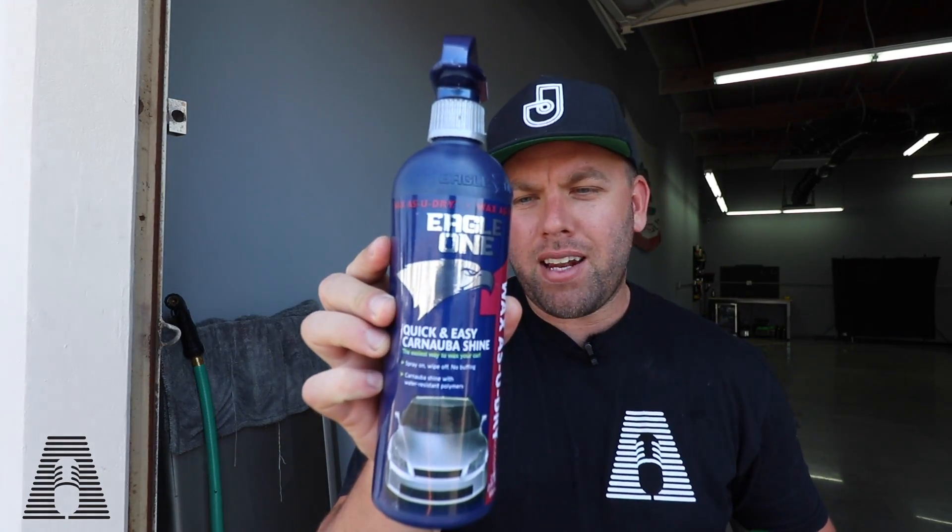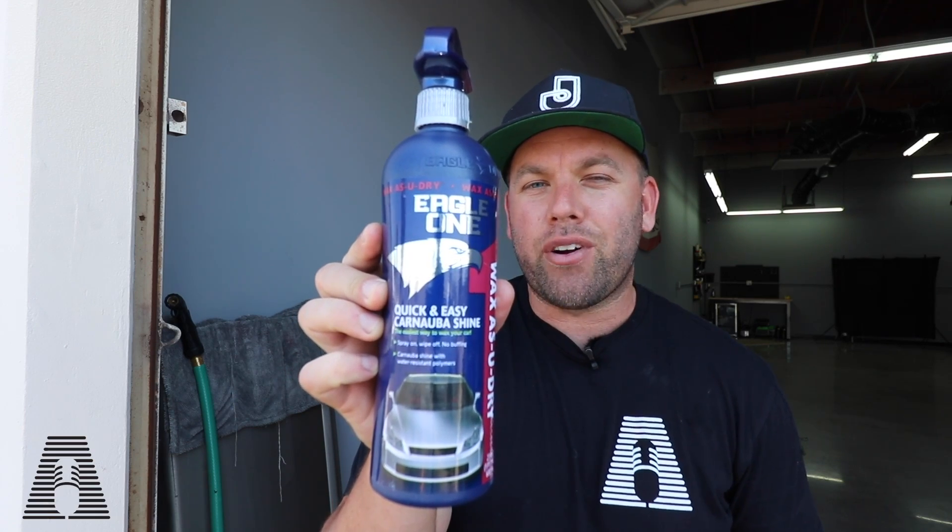The first product is the Eagle One Wax As You Dry, which depending on where you're looking will set you back about eight or nine dollars — it's all over the place on Amazon, Walmart, local auto parts stores. Eagle One did us a disservice with this rebrand — I'm calling it label confusion — because they redid the bottles and labels but now all the products look exactly the same. The Wax As You Dry looks just like their iron remover, which does extremely well for the price point, but same label, same bottle, everything.